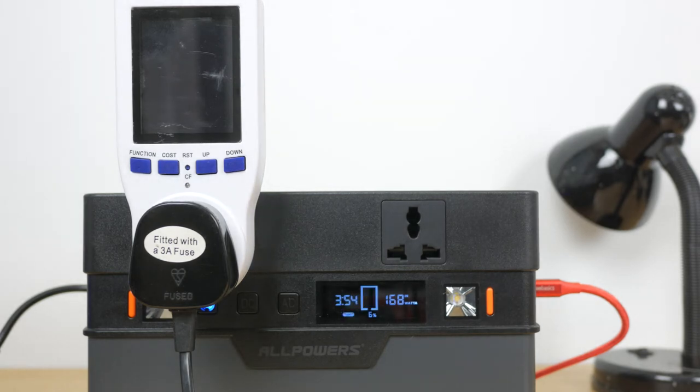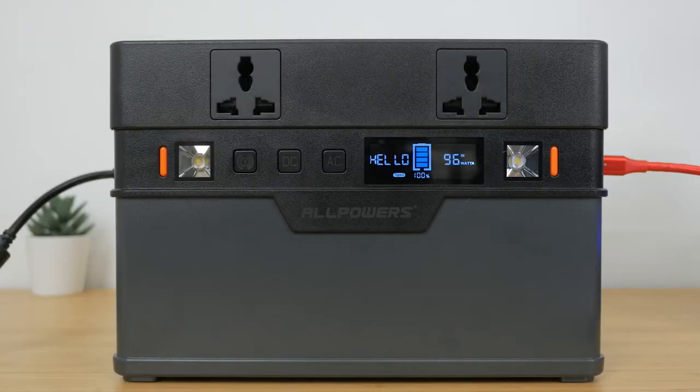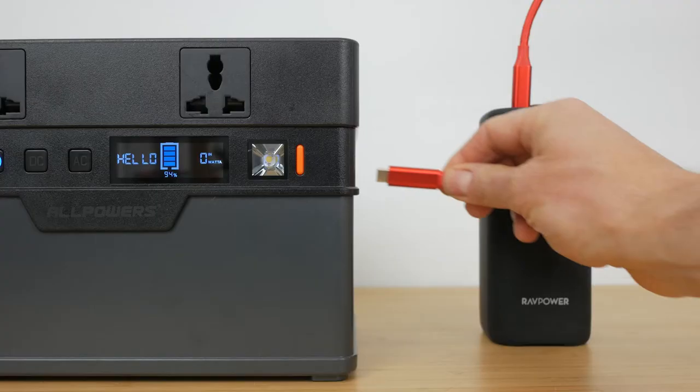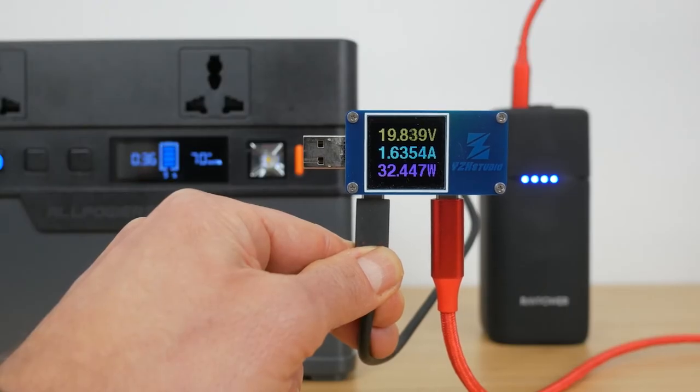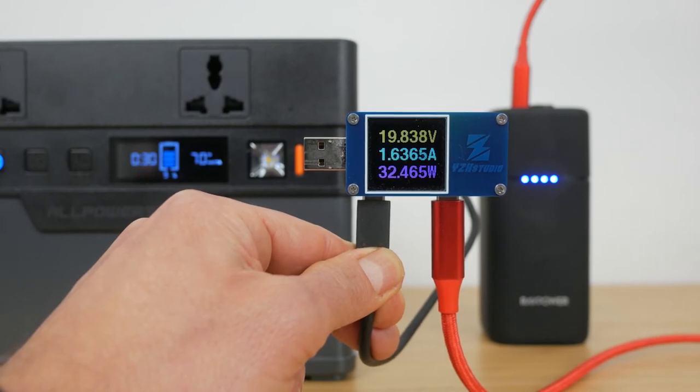I was able to charge the unit from flat to 100% in around 2.5 hours at just under 170W according to the unit's display. Although this is a little misleading since the LCD screen changes from charge time remaining to 'Halo' when at 100% charge, but then continues to charge for up to another 2 hours, still at a fairly high input power. It was more like 4.5 hours before the charging input dropped to around a 3W trickle charge. So if you want the full capacity of the battery, I'd leave it charging well after the Halo greeting appears. You will need a USB-C cable and a 60W USB power delivery charger to use this feature. I tried various USB-C power delivery chargers and it looks like you need one that can output 20V. The display on the All Powers was way off using the 30W output from a RAVPower Powerhouse charger — it displayed around 70W, which I confirmed with a USB power meter was in fact the 30W max output.